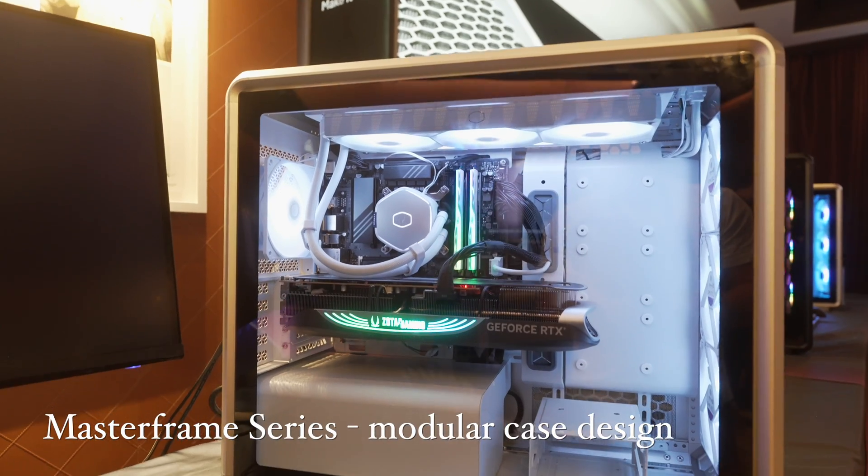Welcome to Machines of War. We're here in Vegas with our good friends at Cooler Master. We wanted to introduce Horace here, who is with the case team at Cooler Master, and he's going to walk us through some of the new goodies.